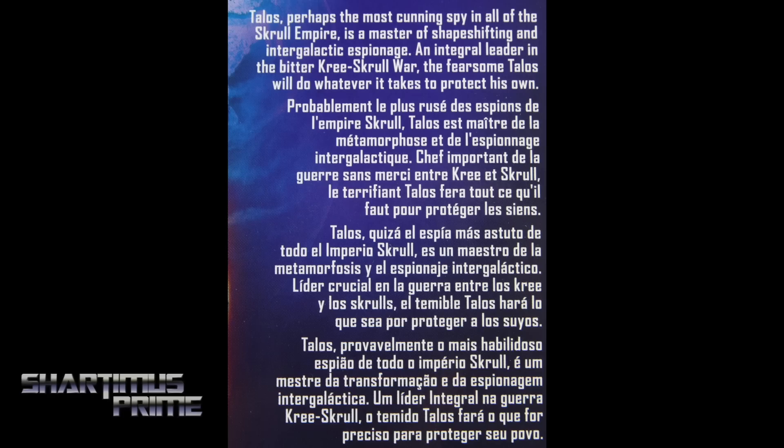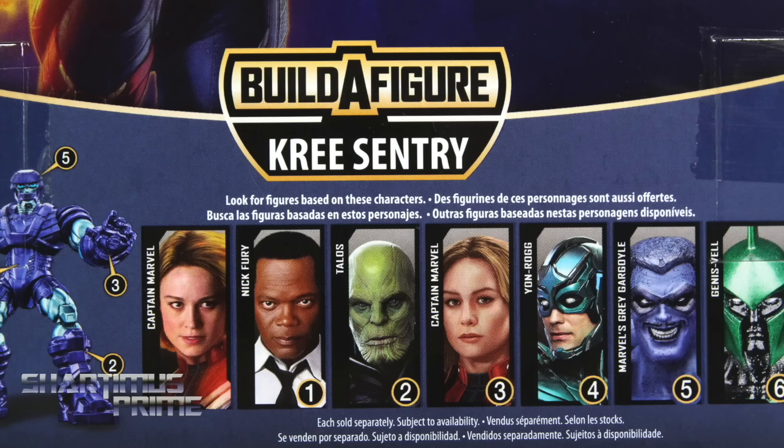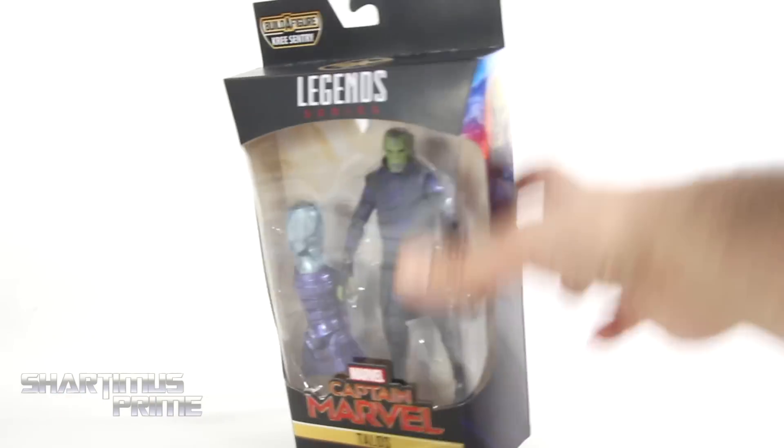There's a read-up over here — if you want to read it, go ahead and pause it now. There's the other figures from the wave. Then you get Talos again right over there, and the Captain Marvel logo spot-varnished on the top. Nothing at the bottom. So let's crack this thing open.